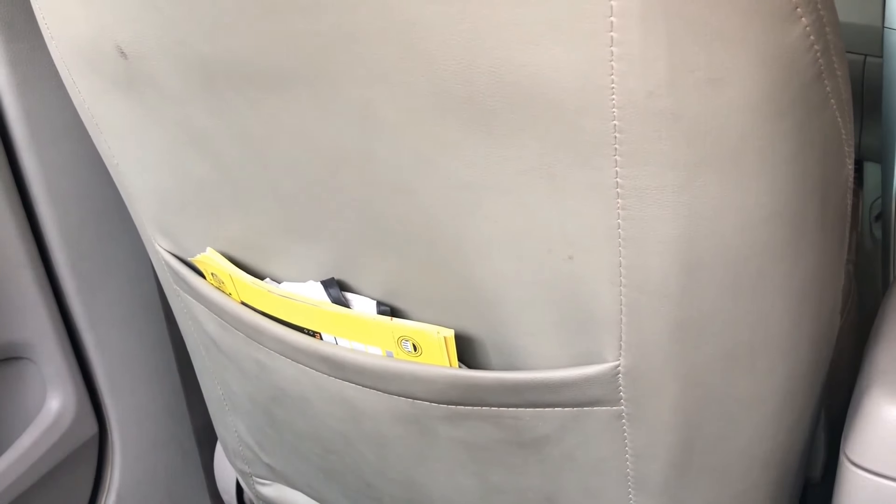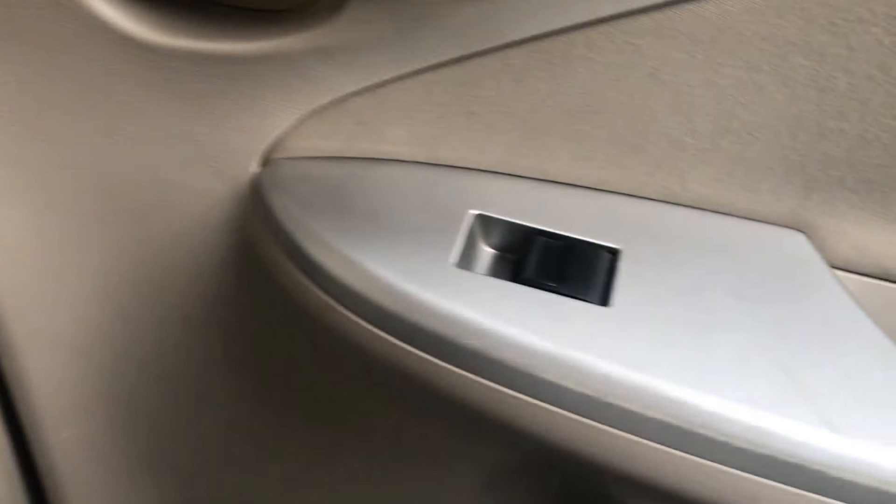Moving to the rear, there are two rear seat pockets and a bottle holder in the door panel as well.